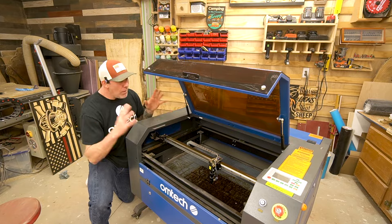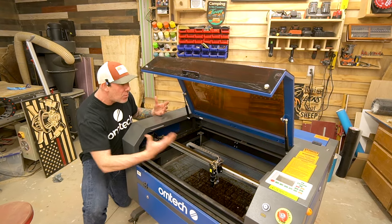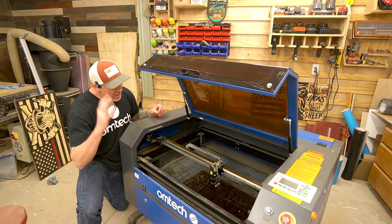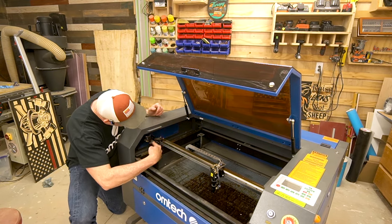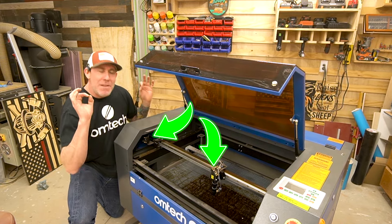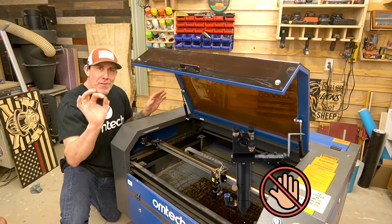Now with that bucket removed, go ahead and do another visual inspection. It's okay if you don't know exactly what you're looking at — just use some basic common sense and look around inside that machine. Try to see if there's anything broken, loose, damaged, or something that looks out of the ordinary. You're also going to want to go ahead and remove the rest of those white covers off of the other mirrors — there should be one located right here, and another one right here on your laser tube and nozzle. Again, just be very careful — you'll notice all sorts of adjustments on these mirrors, and I don't want you messing with those at all for the time being.